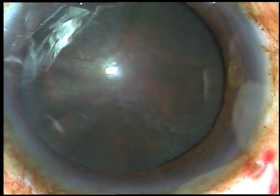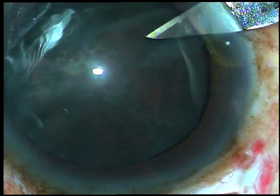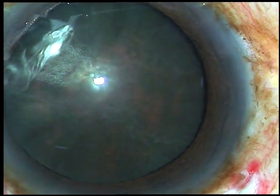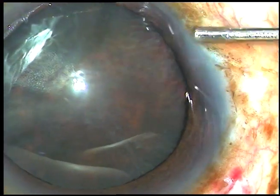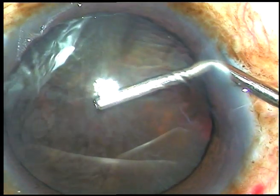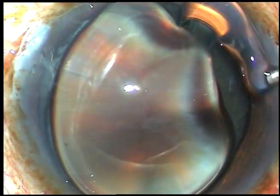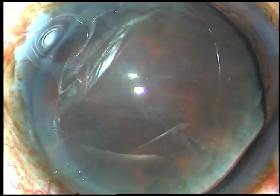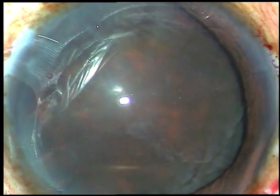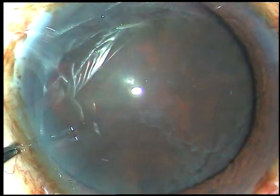Now this is a side port incision at around 8 o'clock. Inject viscoelastic substance through the side port. Apply the visco over the corneal epithelium for better visibility — yes, it improves visualisation.